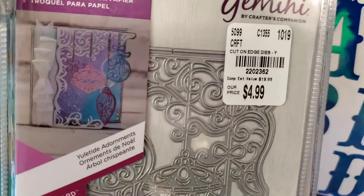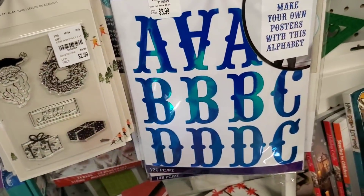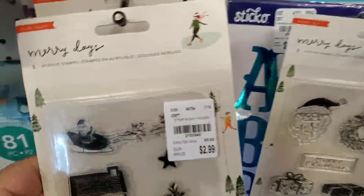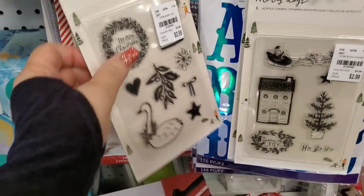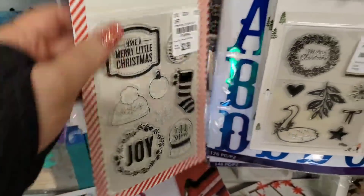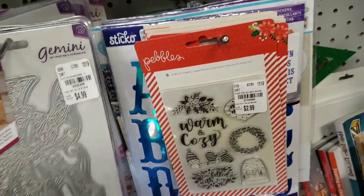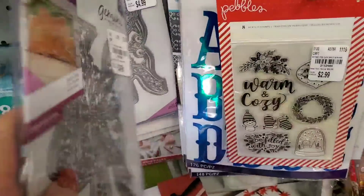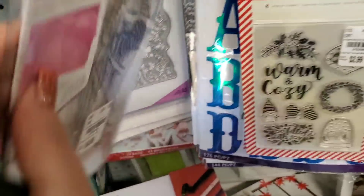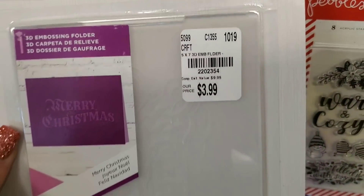We have these Christmas ornament dies that came in by Gemini — pretty, very pretty. Merry Days. Sure got a lot in with this Merry Days. Pebbles. Look at the bow — very pretty. Angel wings — this one's going home with me. And then an edgeable die, and a 3D Christmas embossing folder.